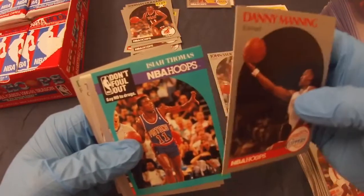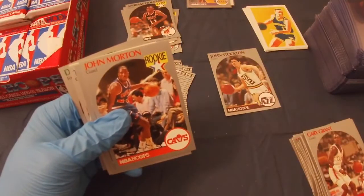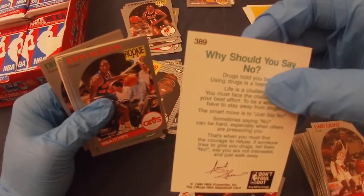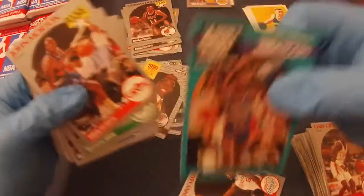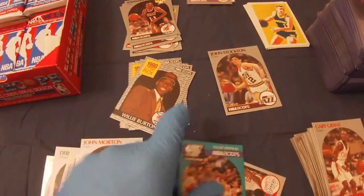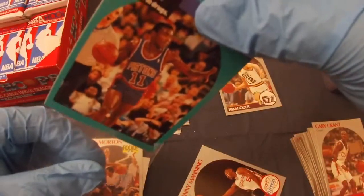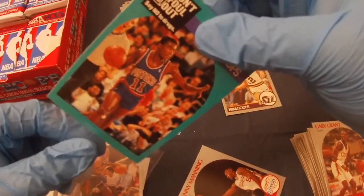Danny Manning. And what's this? 'Don't foul out' — it's a cool looking card. It looks like it's signed on the back. I wonder if that's something special. I guess I'll sleeve it just in case — I don't know much about that card so I'll have to check that out after. The messaging on the card is very well said: don't say no to drugs.